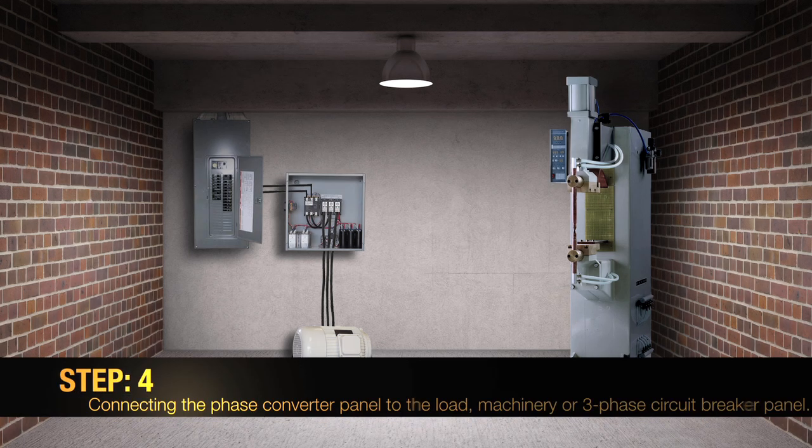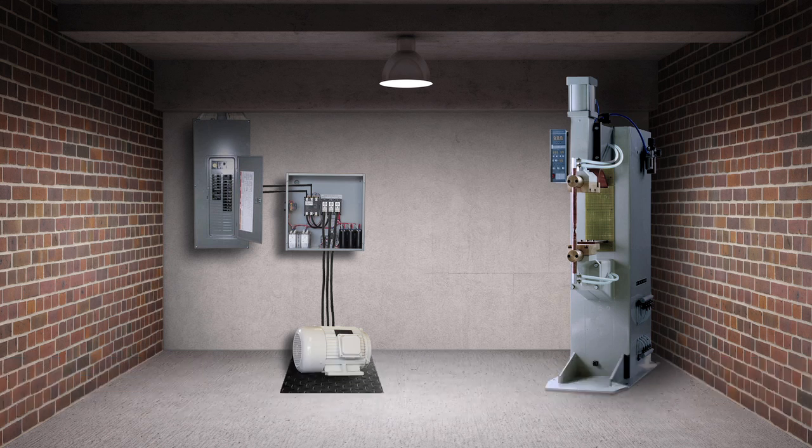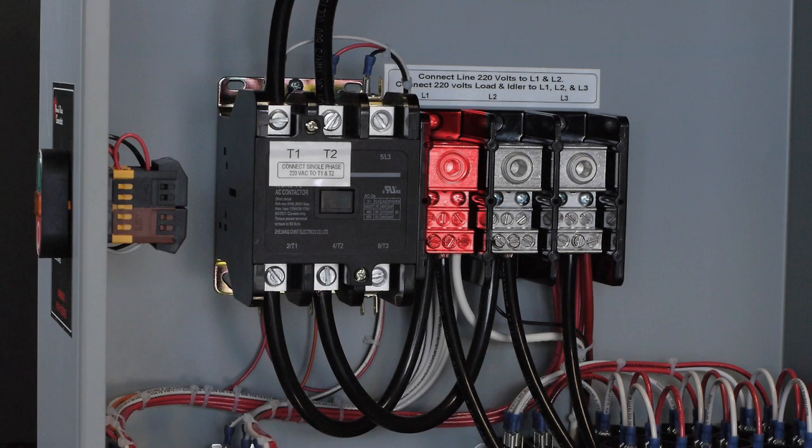Step 4: Connecting the phase converter panel to the load, machinery, or three-phase circuit breaker panel. Make sure all of your equipment is in the OFF position. The three-phase wires coming from the machinery or circuit breaker panel need to be connected to the distribution block L1, L2, and L3 of the phase converter panel.